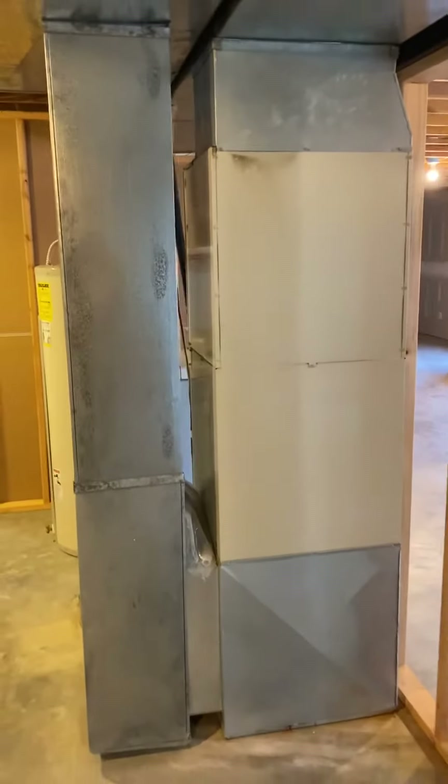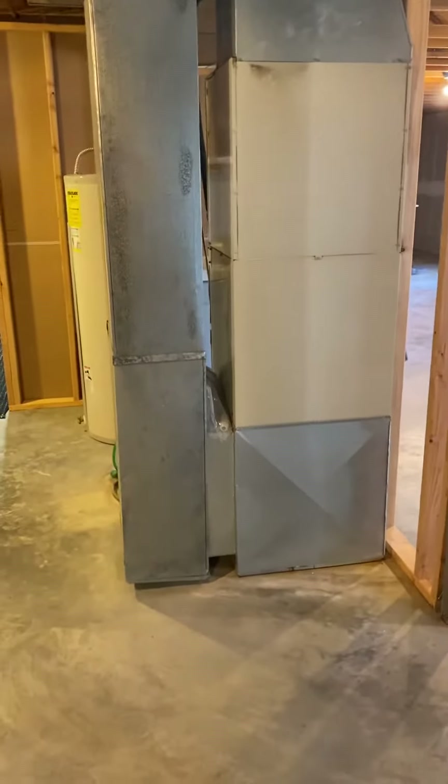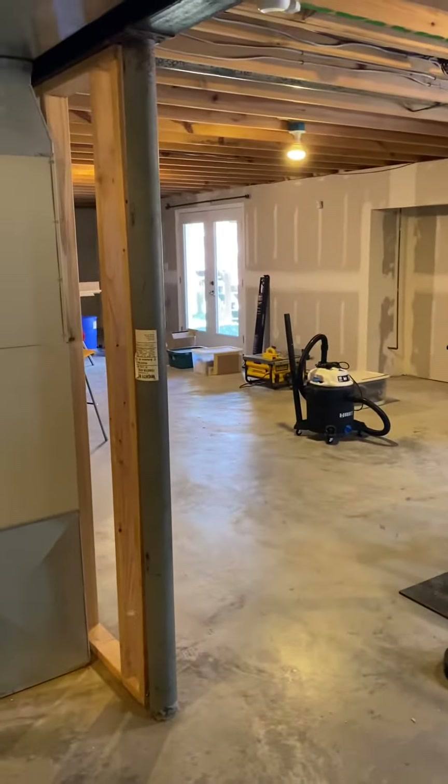All right guys, we're here at Robert's home where you are down in the basement. Unfinished flooring. You're not going to have to worry about covering any of this concrete floor. It's a walk-out basement right over there.